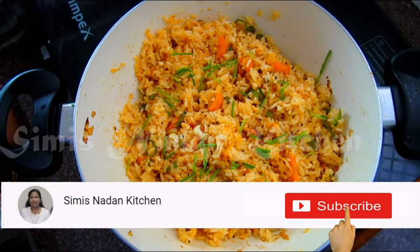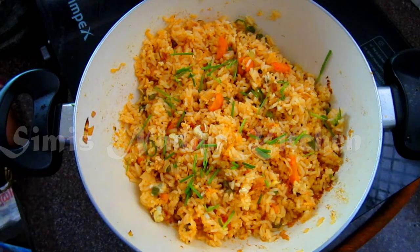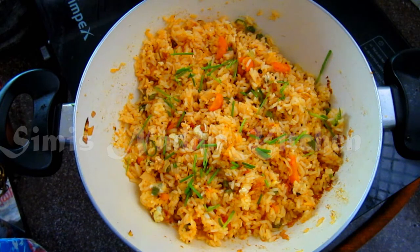Hi friends, welcome to Simi's Naan Kitchen. This is Szechuan egg fried risotto. This is a very tasty dish. This is chili chicken, chili gobi, dragon chicken, fish chili.